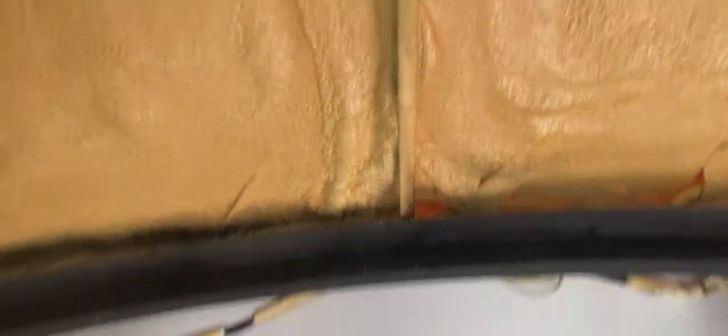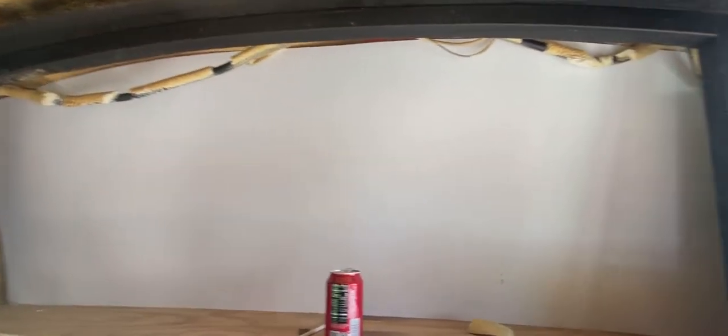I couldn't see any other way to securely adhere it to this foam that's behind it. Right now I'm working on the top piece that's going to hold these wires up out of the way, and I'll show you what I'm doing with that.